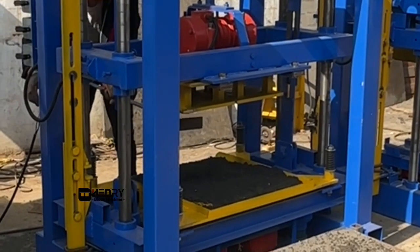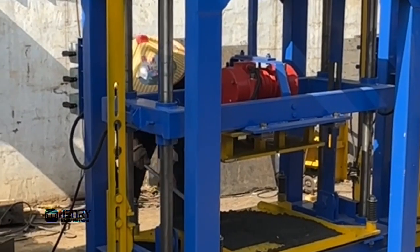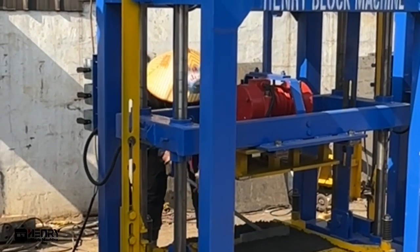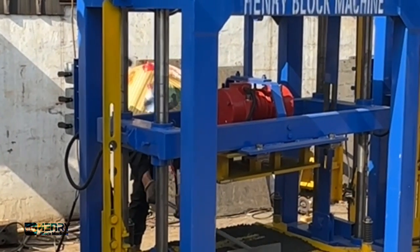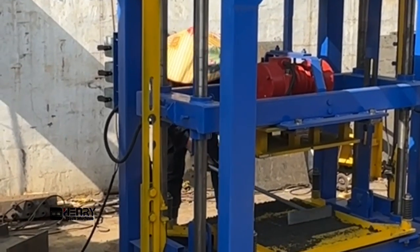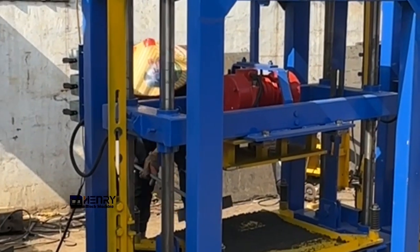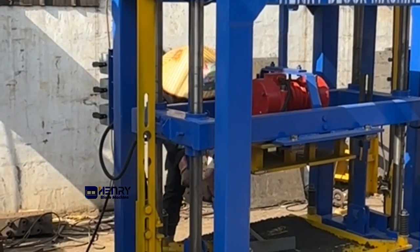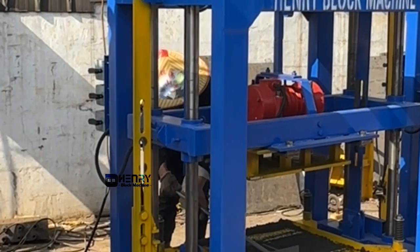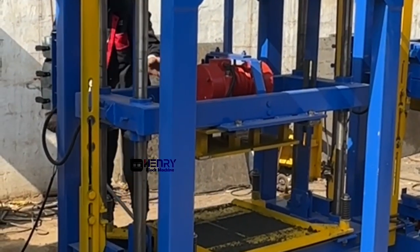This particular model of the block machine is our most popular selling model — the QTG 440. We have the invention patent for this particular block machine; any other supplier who copies us should know that. This machine is a very good choice for a starter who wants to begin producing blocks. You can see it's very easy to operate compared with the hydraulic big block machine.